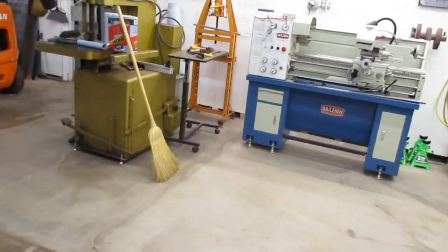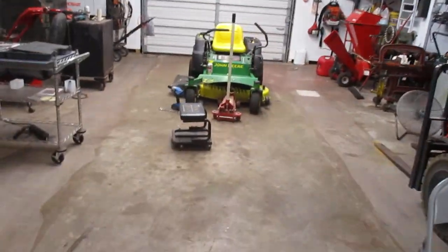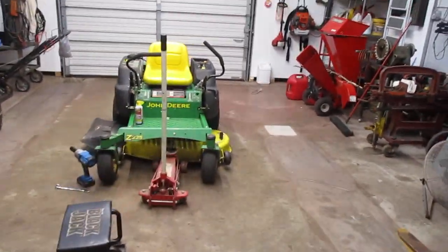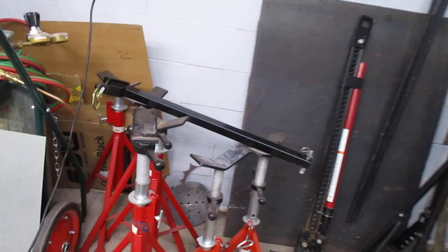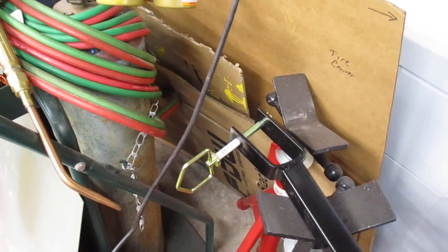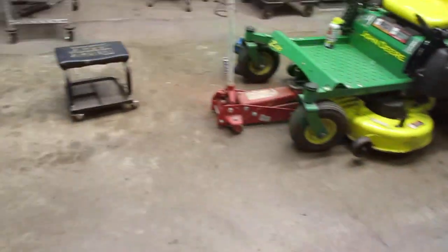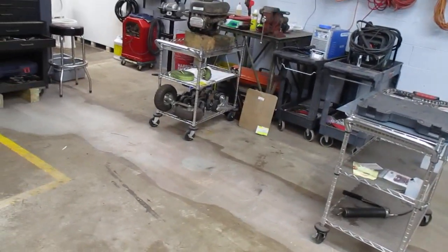I got my little hitch pin for my drawbar for my chipper — $6.42 with tax at Tractor Supply. I could have ordered from Amazon but I didn't feel like waiting a few days. That's it right there, this stupid little hitch pin. A half-inch wasn't needed. I was lazy today, I'll admit it.